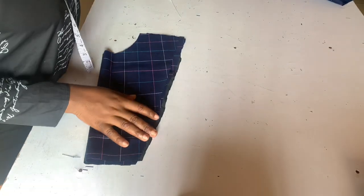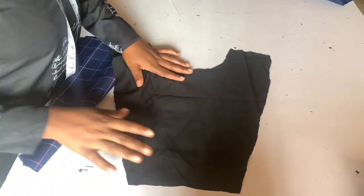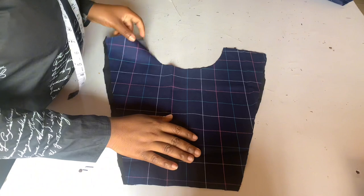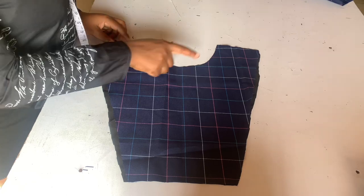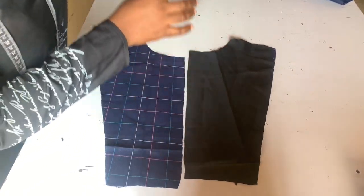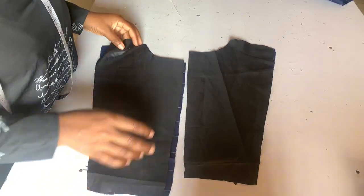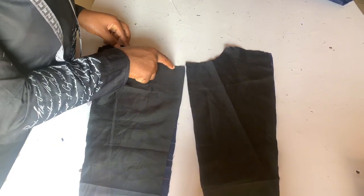It's time to join our lining to our fabric. The right side of your lining should be facing the right side of your fabric — the wrong side should be facing you — and you sew with less than half inch or half inch. The same thing goes to the back: right sides should be facing each other while the wrong side faces you.